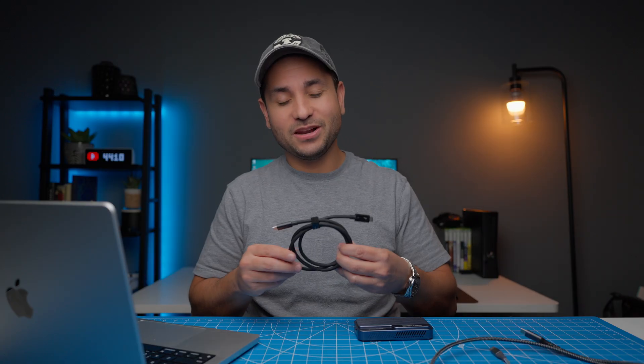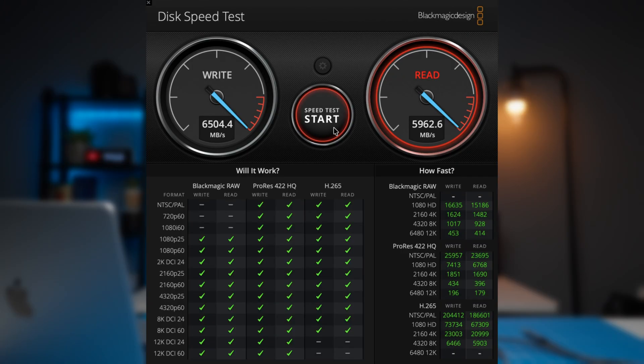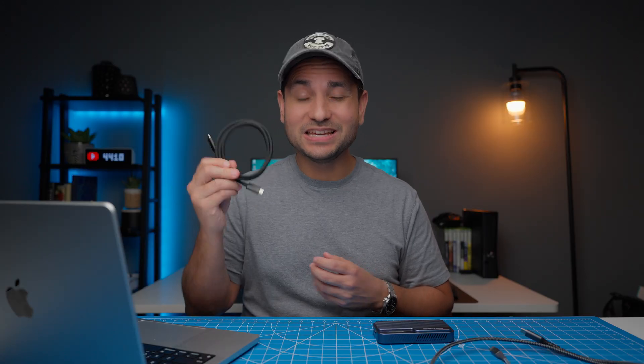That's where the Silkland Thunderbolt 5 cable comes into play. This cable is absolutely fantastic — USB-C to USB-C, braided, high quality, so it should last you a long time. The speeds are heads and shoulders above the rest: about 6,500 megabytes per second on the write speed and almost 6,000 megabytes per second on the read speed. Way faster than any of the other cables, including Thunderbolt 4. These numbers can vary depending on your hardware, but this is all just a test to show you what difference a cable can make. You could have the fastest SSD and the fastest computer, but if the cable isn't up to spec, you're going to be wasting your money. If you want to future-proof yourself or get maximum speed, a Thunderbolt 5 cable is absolutely the way to go.